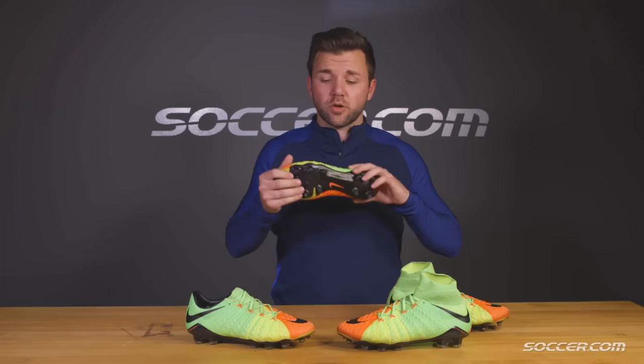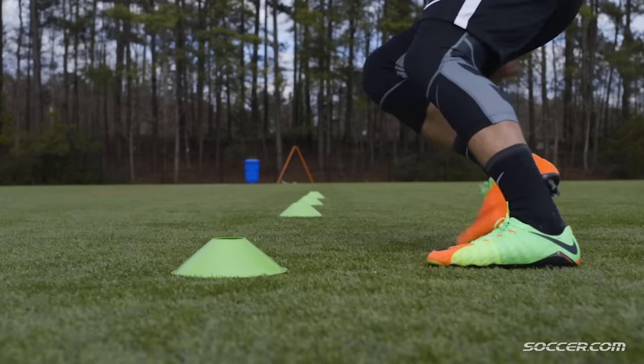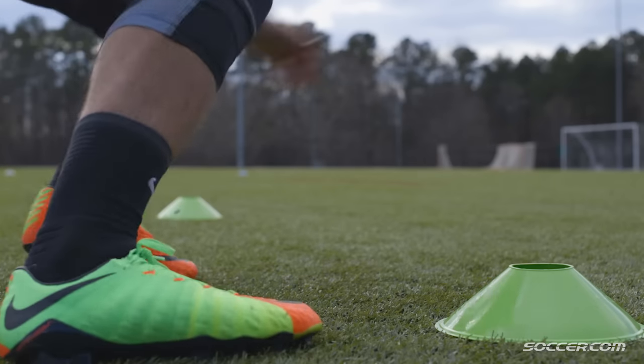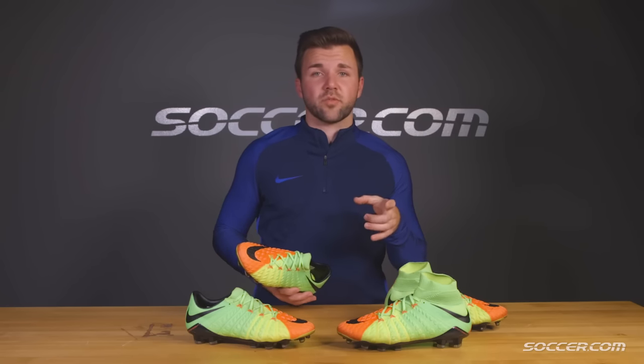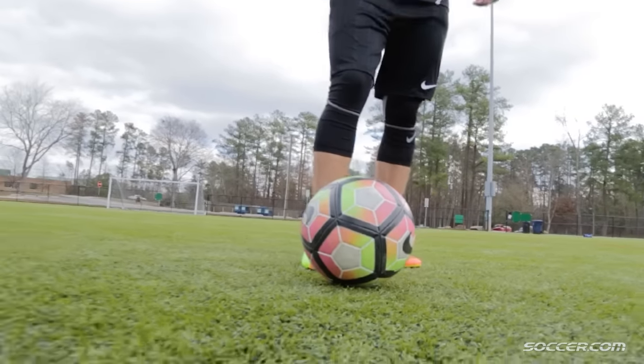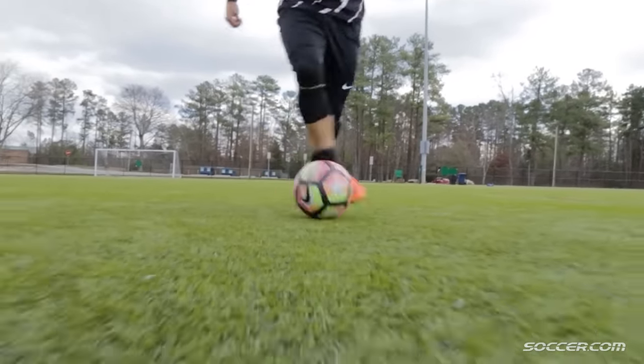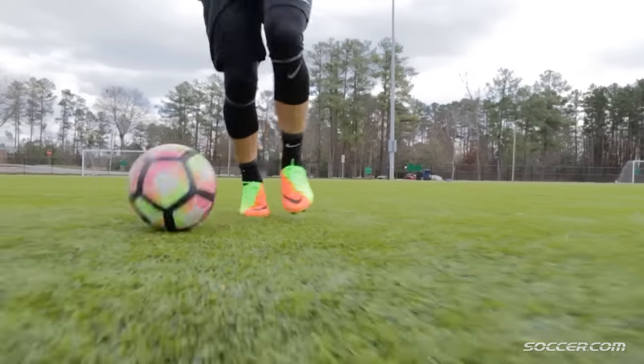And the fly wire through the upper works incredibly well with the hyper-adaptive outsole, providing some of the best lockdown I've ever experienced. The obvious difference is the collar. Nike's designed this collar to fit tighter around the ankle to provide a more secure and snug fit, which in turn provides a more locked-in sensation. Now, in the low cut, you still get a great and secure fit through the midfoot due to the fly wire and the hyper-reactive outsole.